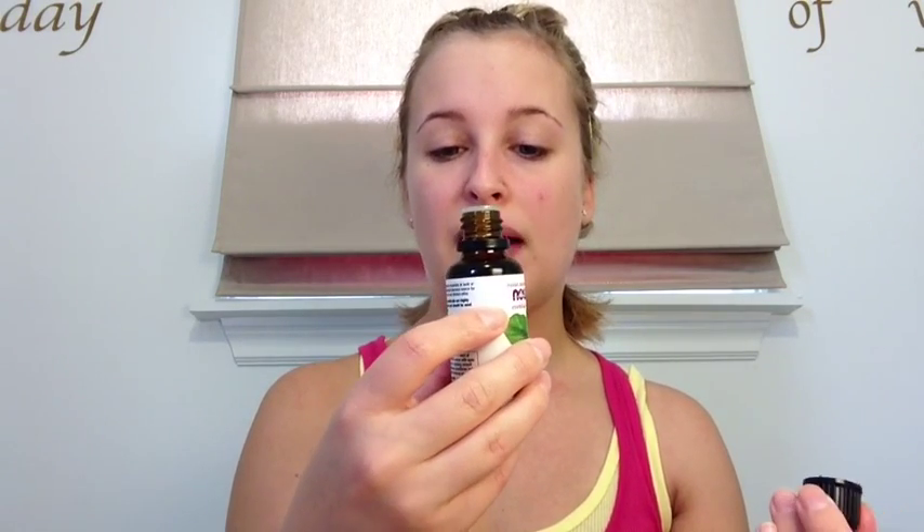Then it calls for two to three drops of tea tree oil. I was reading the page and it mentioned you can just take a q-tip and dab this on for spot treatment. It also says if you want to use it in other things, you should dilute it because it can dry your skin out. It definitely smells like tea tree oil — the benefits listed are cleansing, purifying, and renewing.